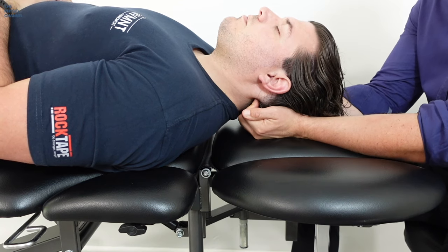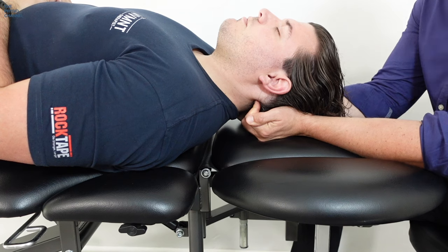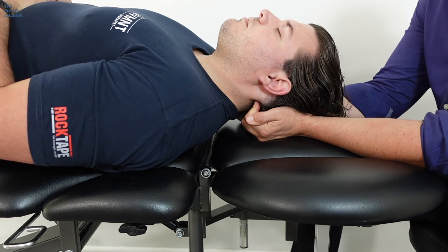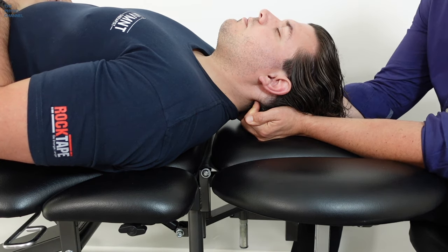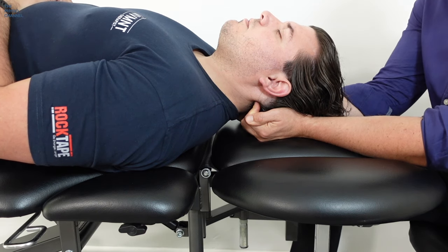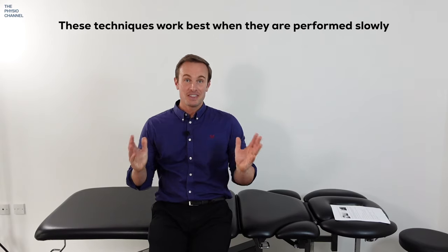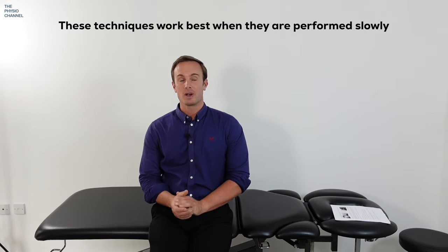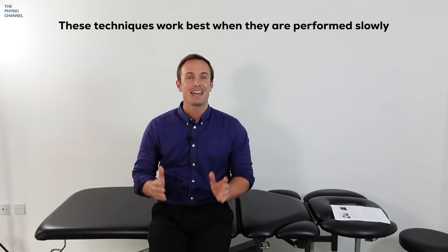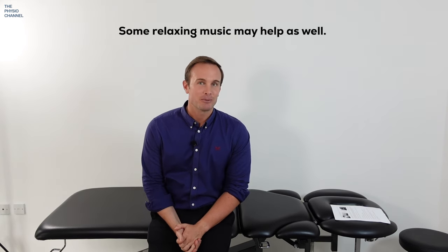This is a great technique that patients like, but as you can probably see it is also quite hard on the fingers — very quickly you'll get some significant fatigue in your fingers and hands with an individual patient, and especially if you're doing this repeatedly throughout the day. These techniques work best when performed slowly and the patient is relaxed. Some relaxing music may also help.